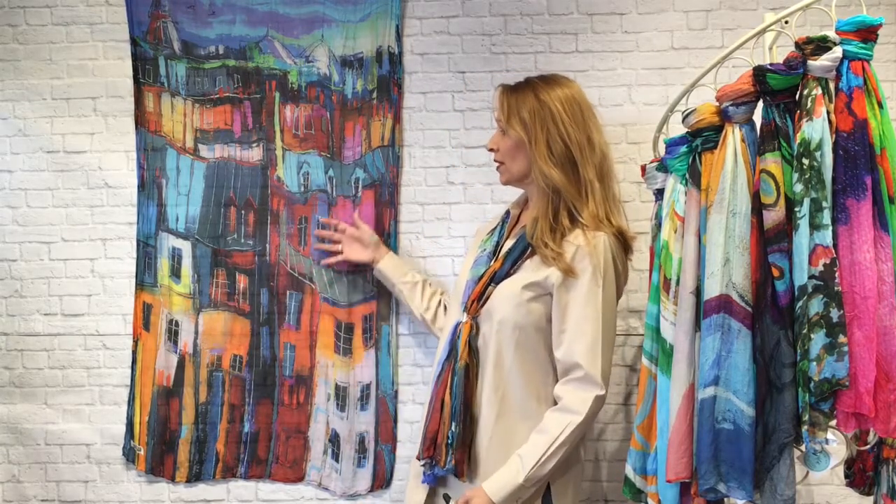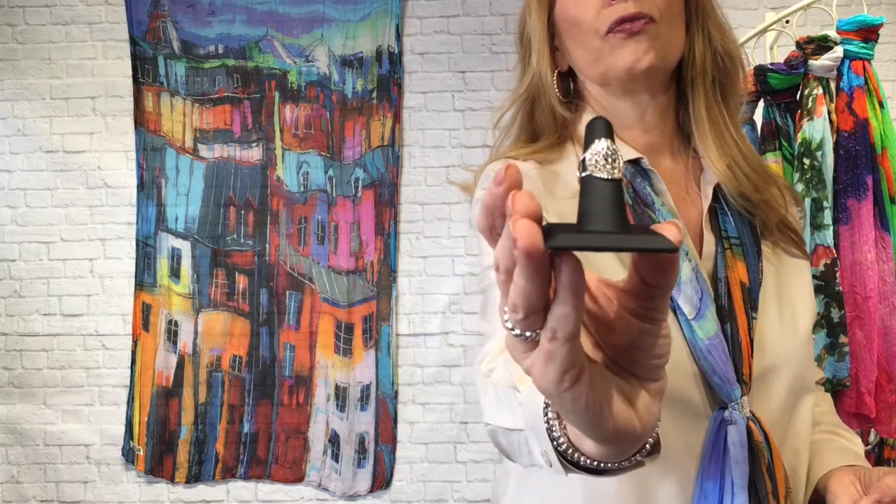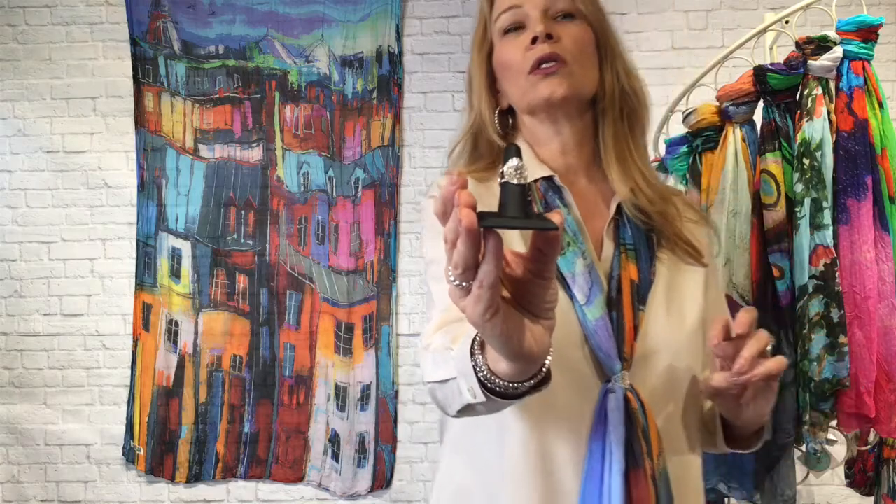I'm back with a second printed scarf — just a gorgeous cityscape of homes stacked in a beautiful color scheme. The artist is French, from Paris, and again he is featured on the box. We're talking about how to style your scarf with a ring, coordinating the two together. For this one I styled the scarf with more of a statement ring — an oval filigree ring with a statement top. You can do this with a ring that has a big stone, some color, silver or gold — lots of options.